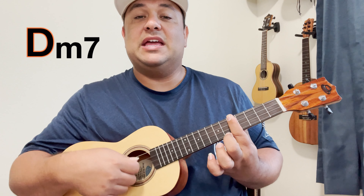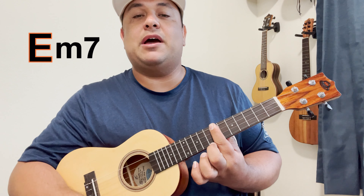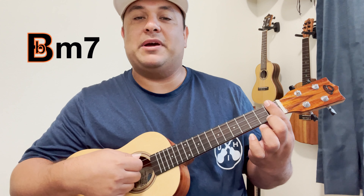Move it up 1 — C. Move it up to the 5th — D minor 7. 7th — E minor 7. F, G, back to A. And everything in between, like C sharp, like B flat minor 7.